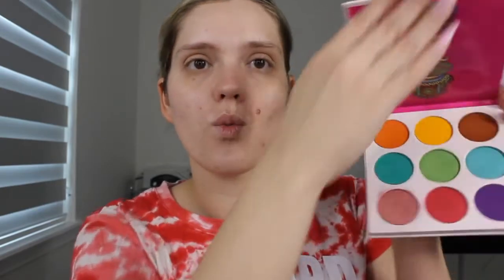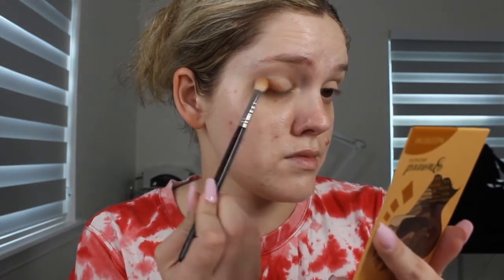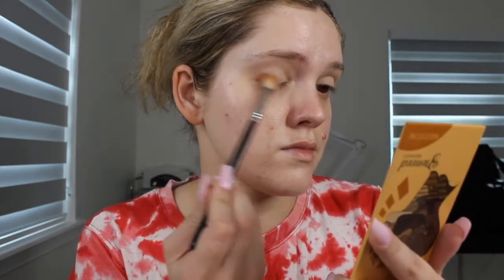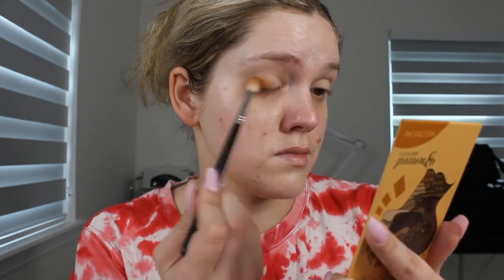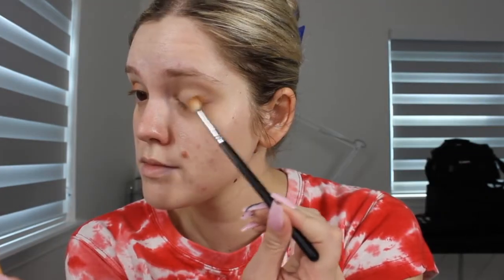Taking the Nubian palette, and this is going to be what we use for our eyeshadows. First, I'm taking a smaller blending brush, taking it into the warm brown shade, and working that in the outer corners as well as into the lash line. And then whatever I have left over on my brush, I'll go ahead and run it into the crease of the eye, mainly focusing on the outer portion and across the lash line.